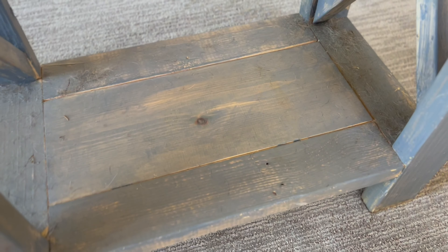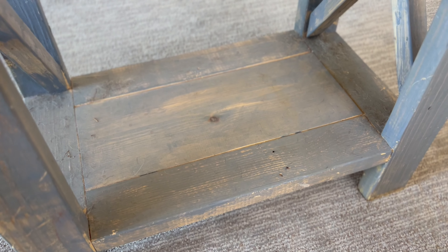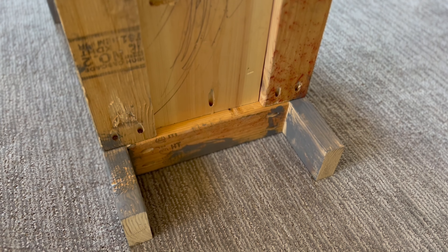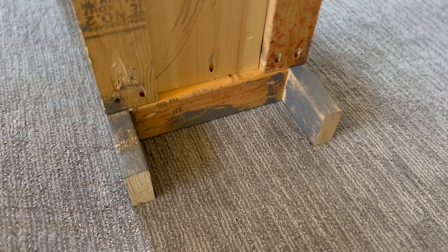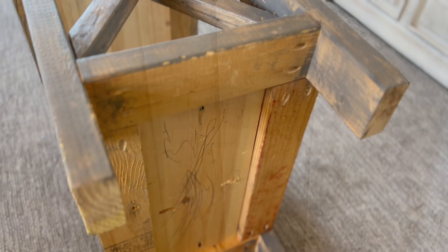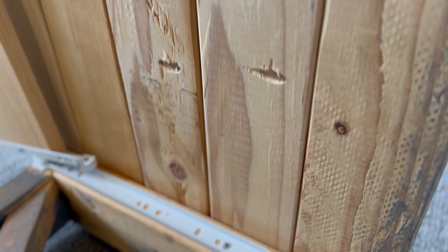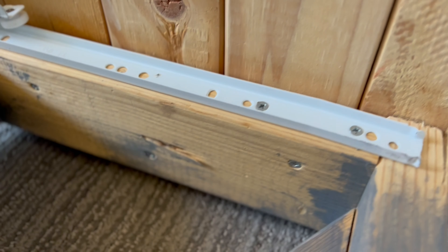We just painted ours, did kind of a gray stain paint on it. We've actually contemplated painting it white. But it's turned out to be a nice table. I wanted to show you all kind of this behind-the-scenes look as to what we did with these upcycled 2x4s, and show you all the components of it in case this is something you wanted to do.